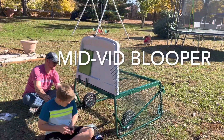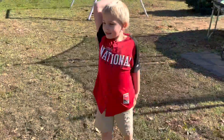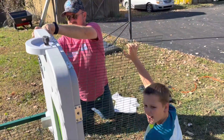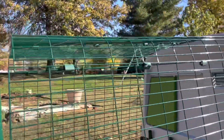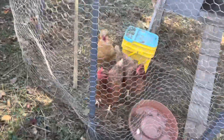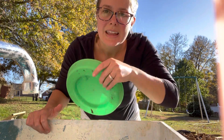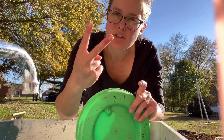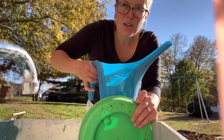There it is — hey hey, Dad! Here you get your water at the garden sink, per usual, and I filled up the chicken's water. So goofy.